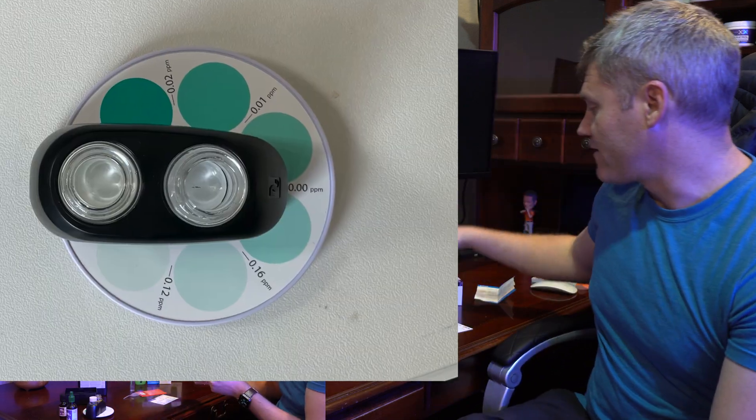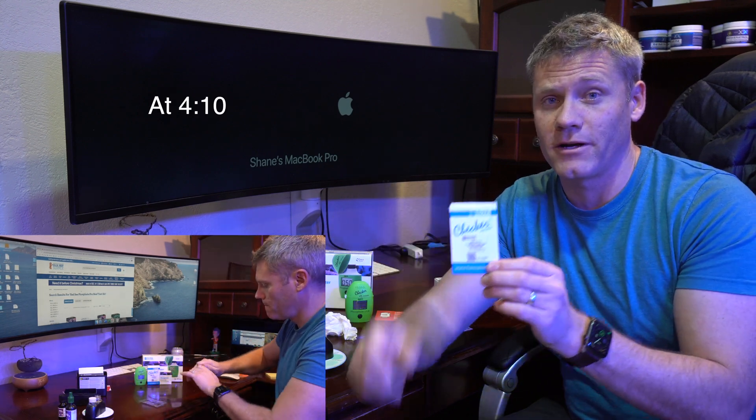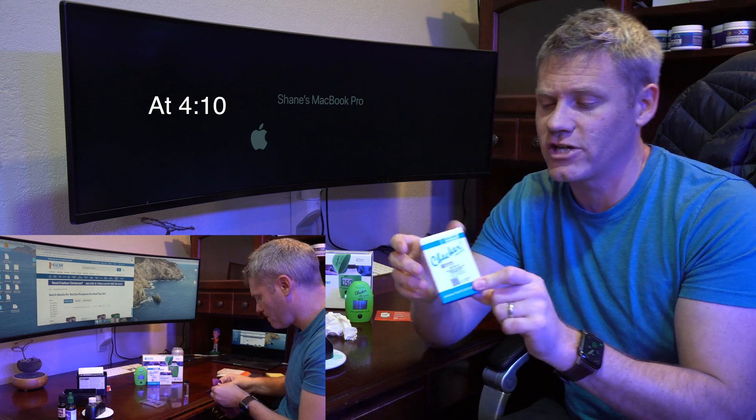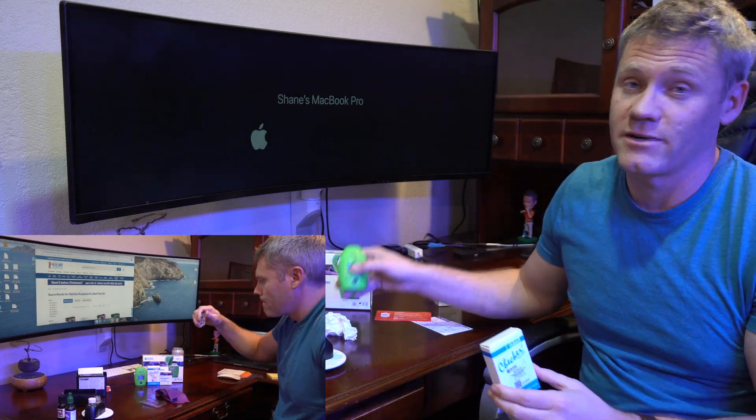The way I tried to figure that out was by using a calibration checker available through Hanna. At the end of the video I'll put more information about that and show you how to check it. Basically it's a known solution — you put it in there and make sure it is reading correctly.